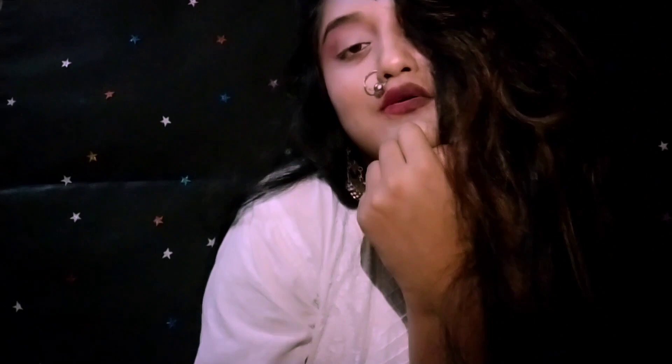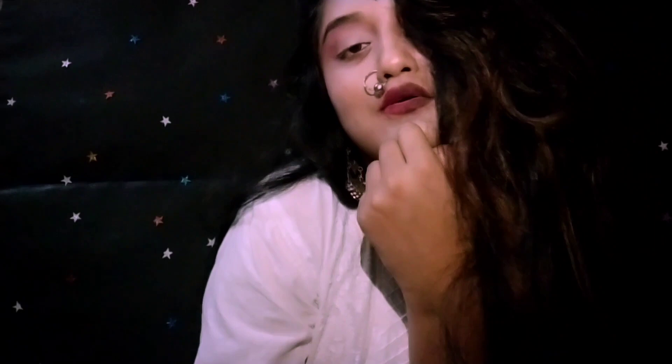Guys, I just want to share this idea with you people. I will apply a half eyeliner on my eyelid and on the other half I will just apply a red lipstick using an old eyeliner brush. Please try out this one.